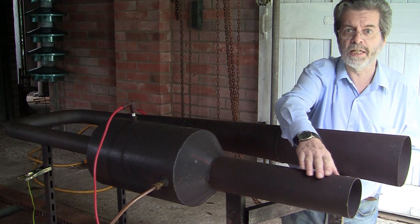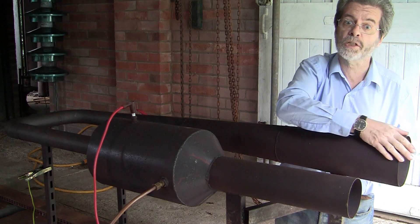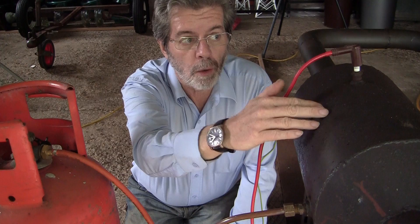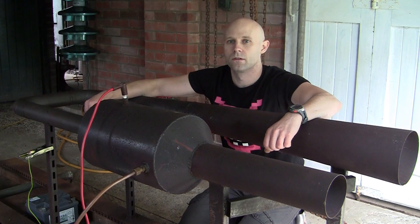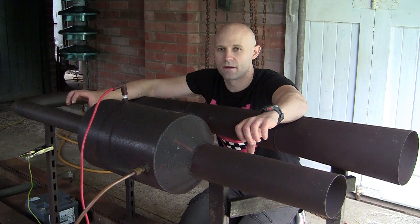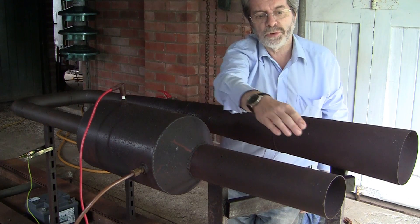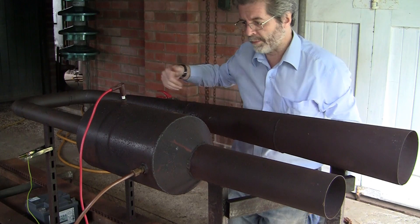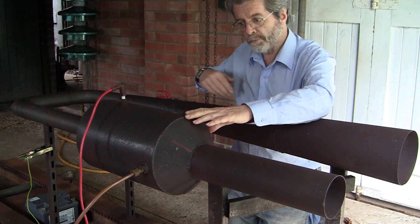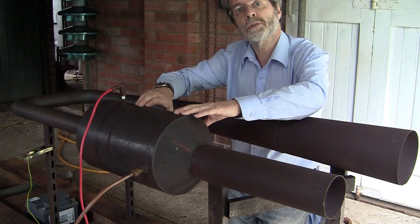This is the inlet, this is the combustion chamber with spark plug, and this is the exhaust. Fuel is introduced into the combustion chamber where it is initially ignited by the spark plug. The exploding hot gas escapes in both directions, leaving the combustion chamber at a negative pressure compared to the atmosphere. This draws in more air which mixes with the fuel. Due to the unequal lengths of the inlet and exhaust pipes, when the explosion takes place in the combustion chamber, the gas from the exhaust pulses backwards and reignites the fuel-air mixture, causing the whole cycle to start again.